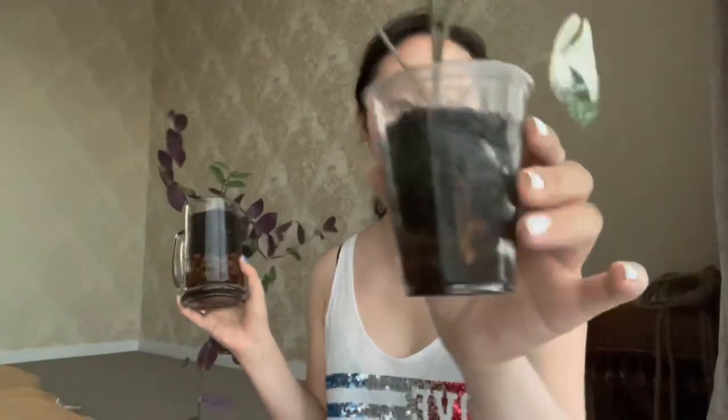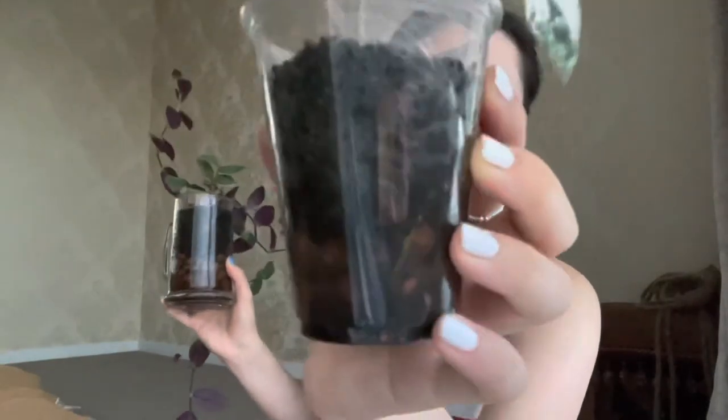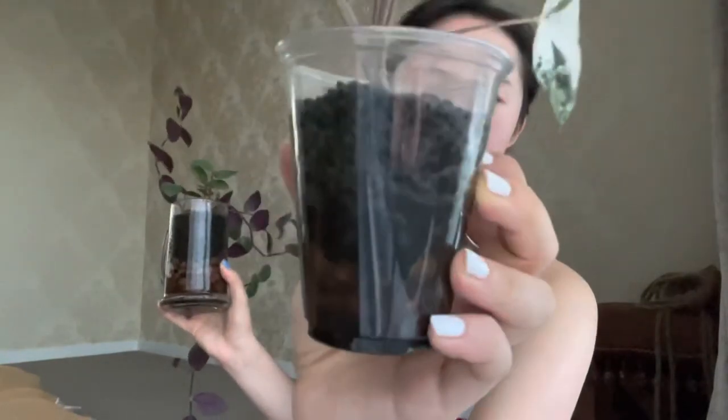Last but not least, I really like Fluval Stratum because it's really pretty. I've had these plants in these containers for quite a while and there are no signs of algae — and even if there were a little, you really can't see it. I also love how the black looks — I think it makes the plants stand out a lot more and just makes them look prettier overall.